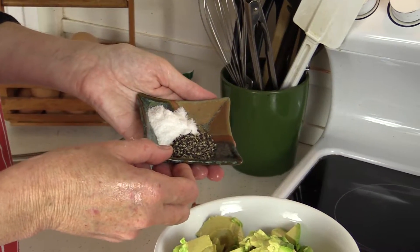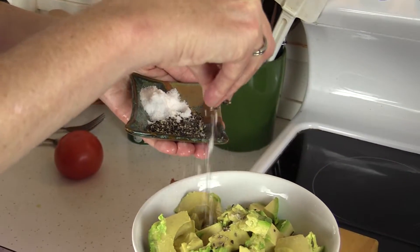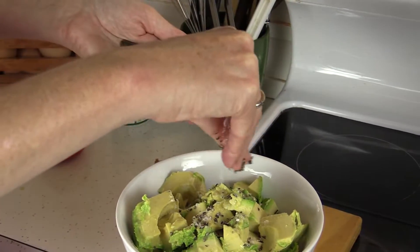Now we're going to add salt and pepper. Be quite liberal with both, but especially the salt.